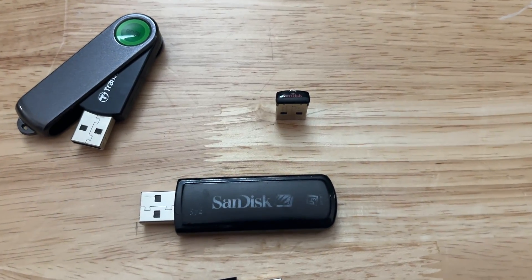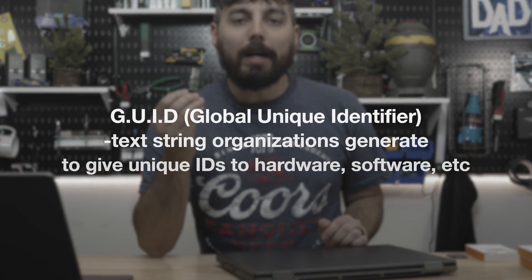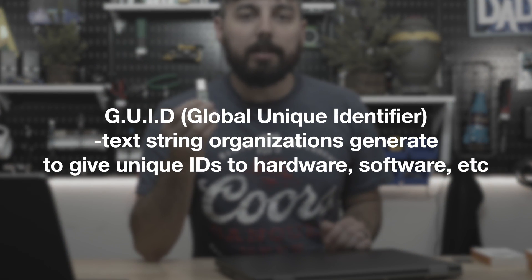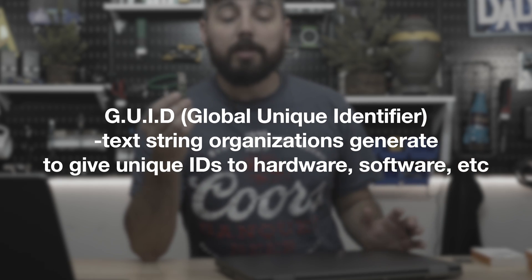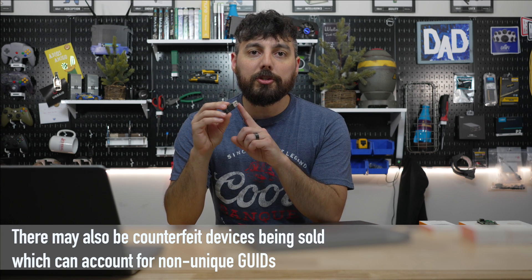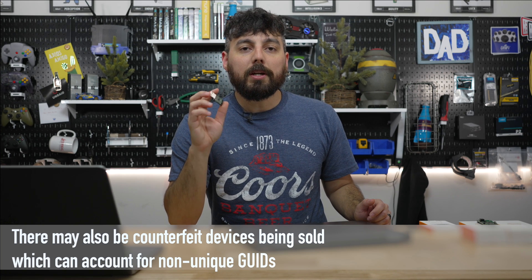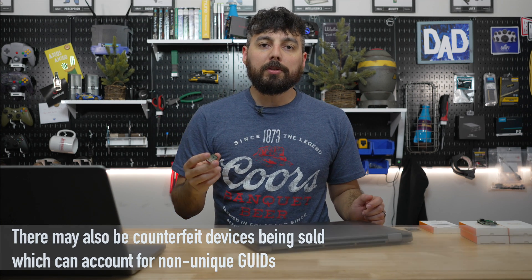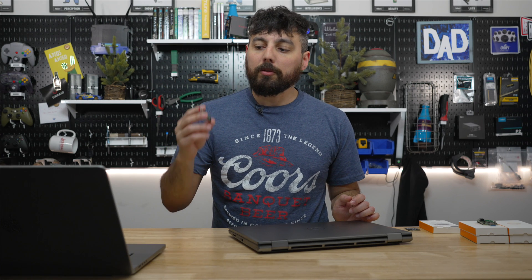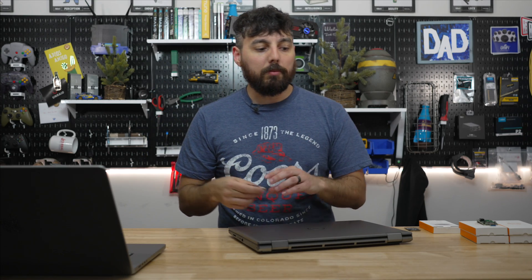Manufacturers are doing everything they can to make products like USB thumb drives as cheap as possible. Part of that cheapening has yielded GUIDs that are now duplicated — maybe a few times, several hundred times, or even thousands of times — to the point where if you're using an operating system like Unraid that relies on a GUID, you can now be blacklisted because that GUID is already in use. That's not something Unraid can prevent, because they're looking at GUIDs and it's the manufacturers who are flashing chips with the same GUIDs instead of giving unique ones.